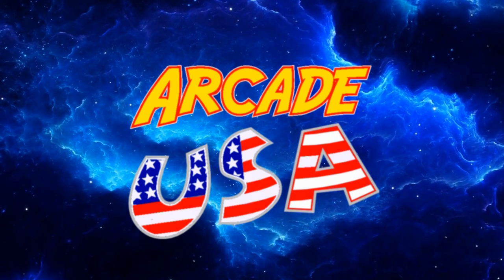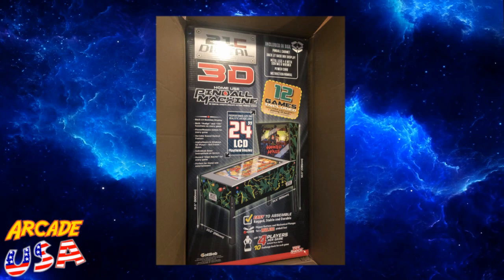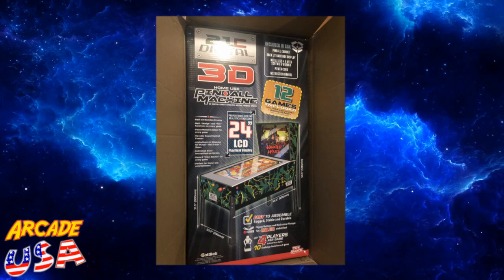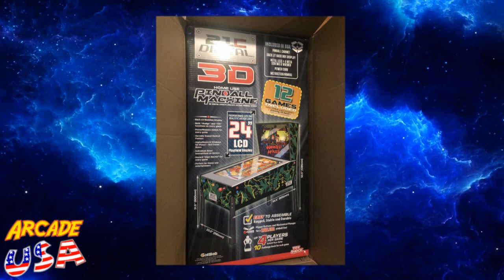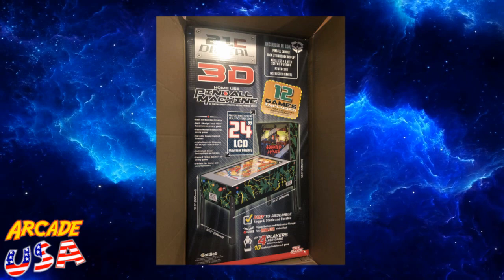I came home from the park today with my dog and on my porch I found that my Toy Shock 12-in-1 Gottlieb Pinball Unit had delivered. So I'm opening up the box. You can see there's a nice full color box inside that shows a nice side view of the pinball machine. This one is the Haunted House themed one, which I absolutely love.